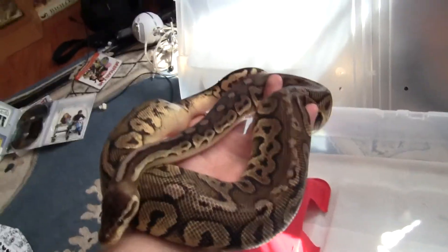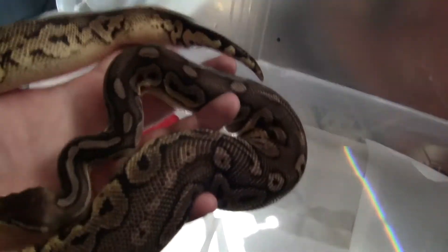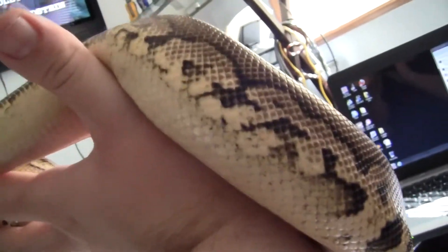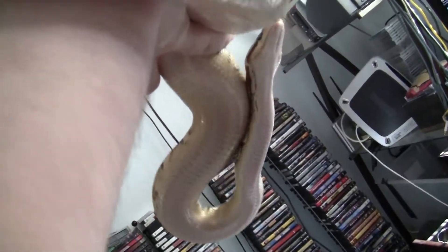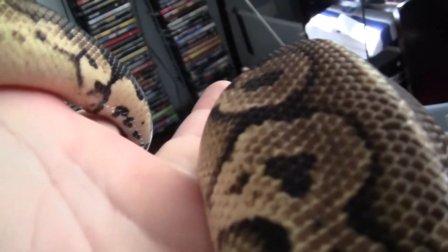This is the newest addition to the collection. It's a male black pewter — he's got some nice silver and black colors to him. He's got this really clear belly pattern all the way until the base of his tail, where it patterns up.